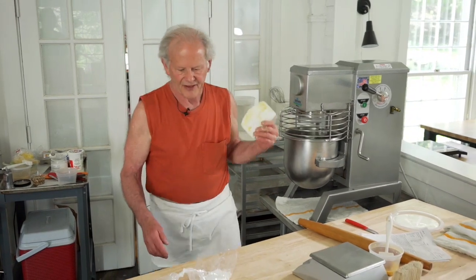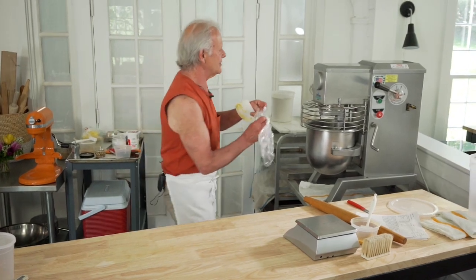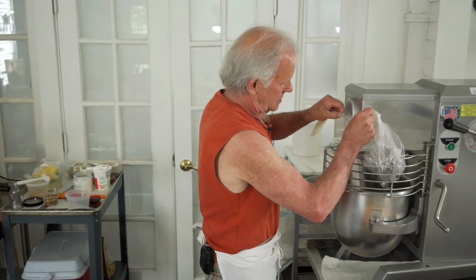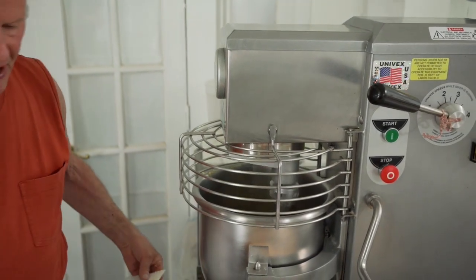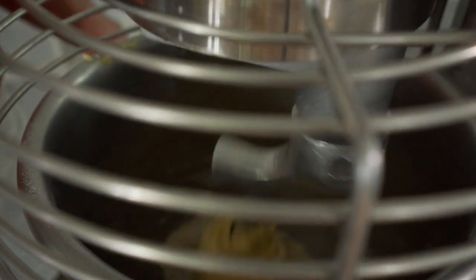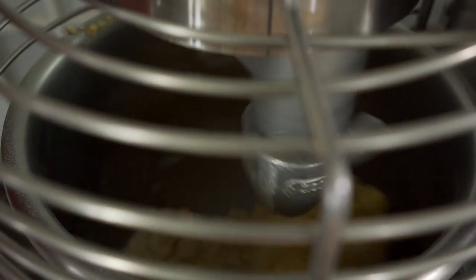I'm looking at this and it looks like it's going to be a little too dry without the sugar in it, so I'm going to add the sugar now. That'll actually loosen up the dough a little bit. You can see how the dough is climbing up the hook — this is one of the defects of a planetary mixer. With a spiral mixer you wouldn't have that symptom, and it's going to be much easier for the dough to come together and develop.